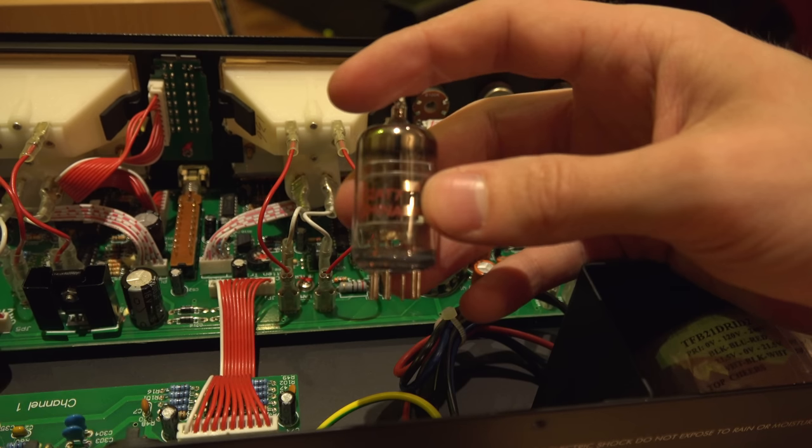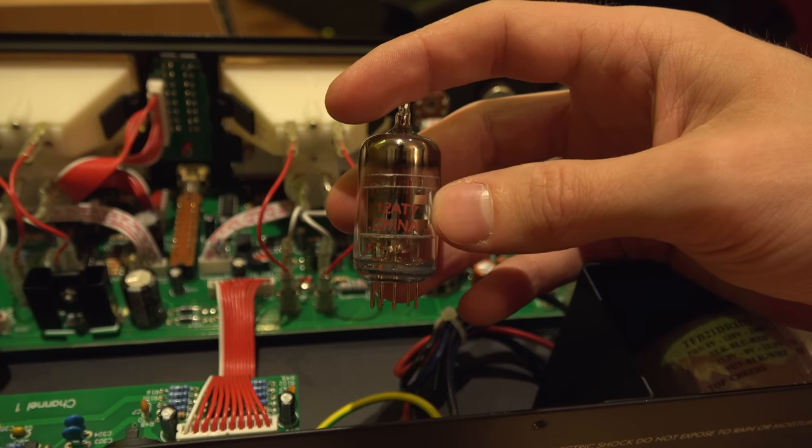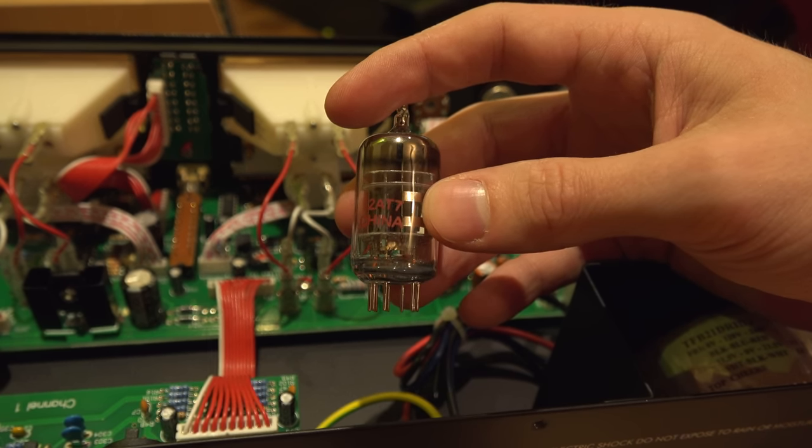On the PCB we can see where the magic happens: the tubes. After a closer inspection I noticed they are using 12AY7 tubes from what appears to be an unbranded Chinese manufacturer. I'm really interested to see what happens when I replace those tubes with branded ones, like RCA tubes or something similar.